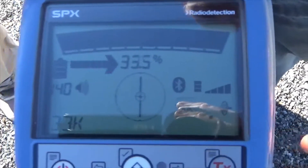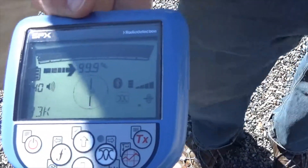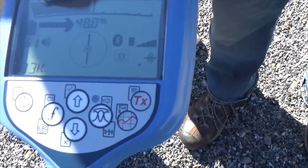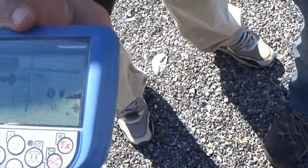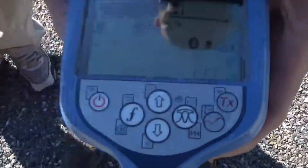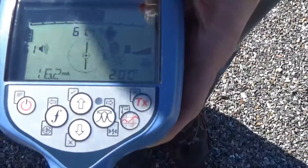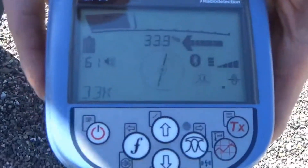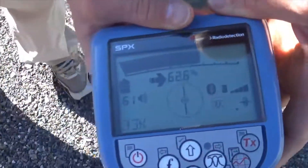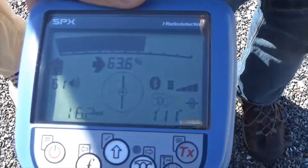Now I'm switching to a mode we call peak plus — some people call it peak-null combination mode. I'll turn my sensitivity down. I still have a bar graph and a percentage, but I also have an arrow on my screen now. The arrow tells me what direction to go for that signal. If I move away, the arrow still points me back; signal gets weaker. As I get closer, signal gets stronger. Once the arrow starts getting shorter, we're getting very close. When the arrows are matching on screen, we're right on it. If we go off the other side, the signal gets weaker and the arrow gets longer again. So the bar graph and arrows work together to guide you toward the pipe.